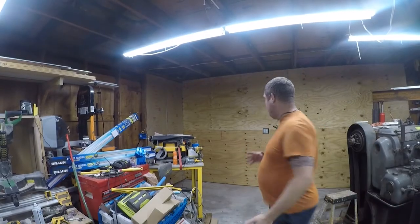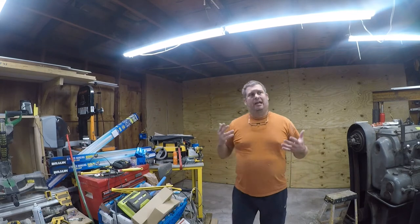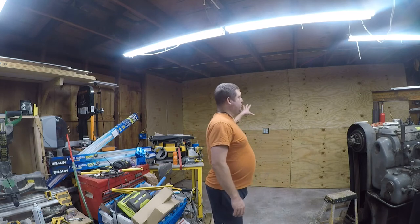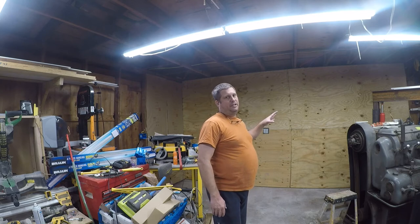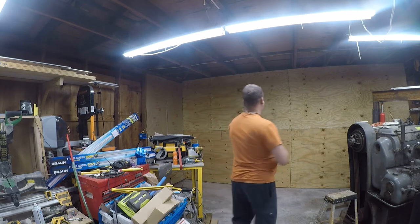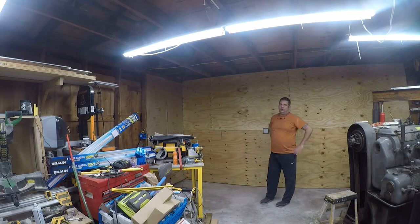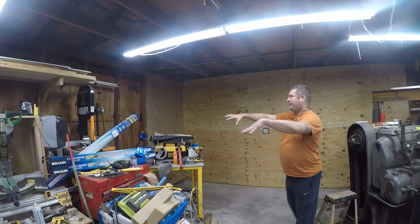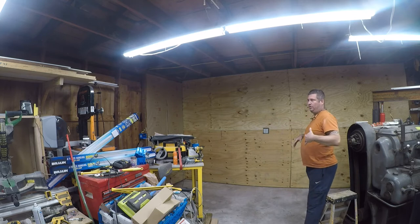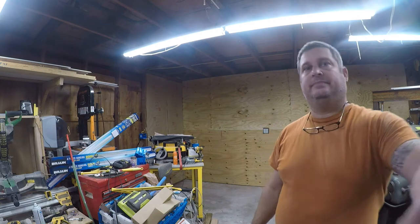Alright, so I've reinforced the plywood with a lot of big screws. The reason is I plan to hang a lot of tools and stuff up on the wall, and it'll probably be heavy, so I don't want any of it coming down. And again, that's the whole reason behind the 5/8 plywood for the walls — I want to make sure I can hang anything anywhere. Next, I need to get this stuff away from the wall so that I can work on this wall.